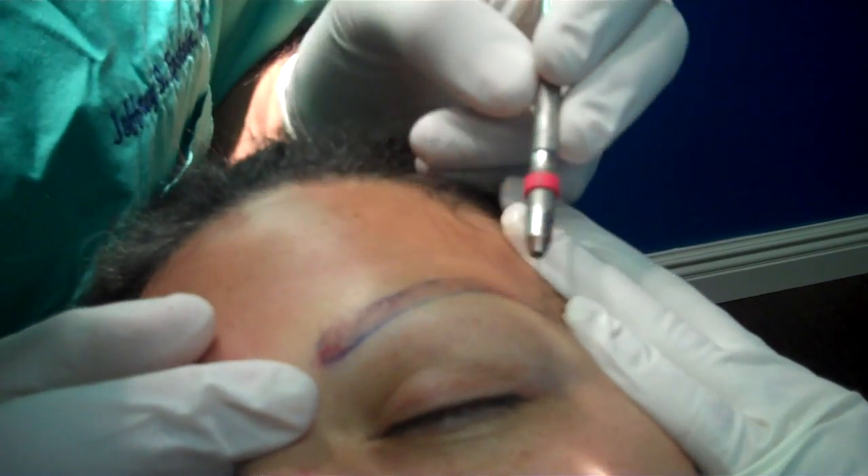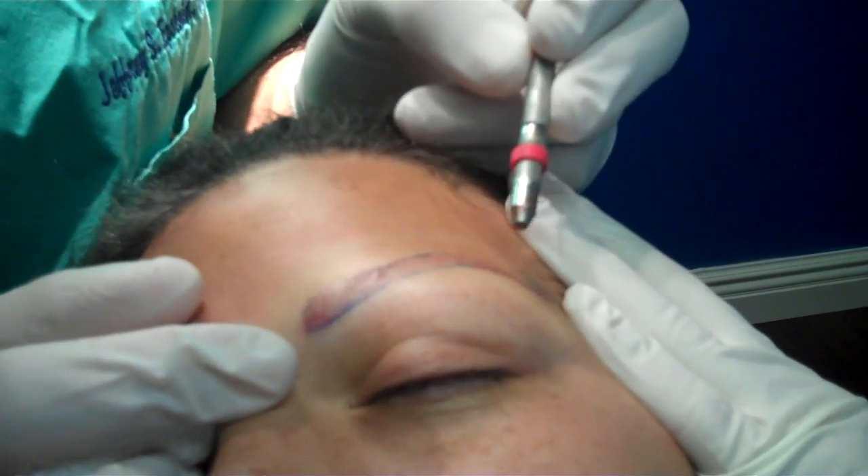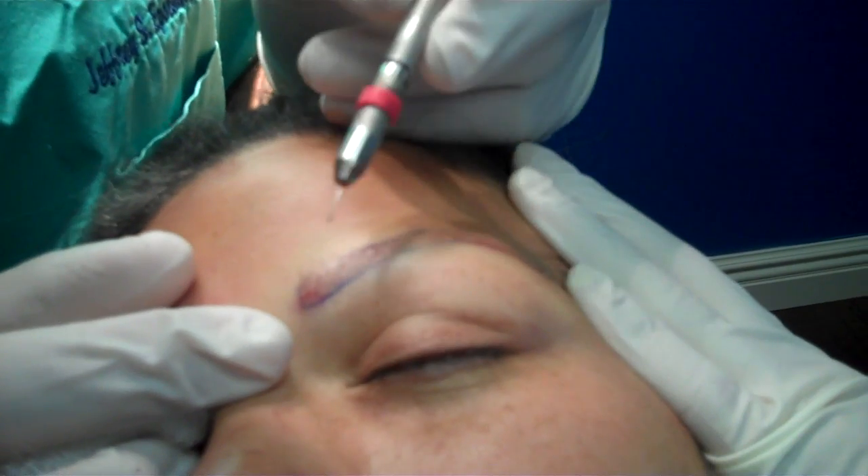Hi, this is Dr. Epstein. I'm here showing the making of an eyebrow, basically the restoring of an eyebrow with a transplant procedure.